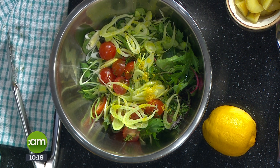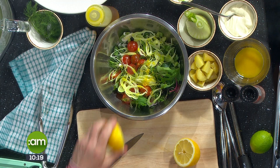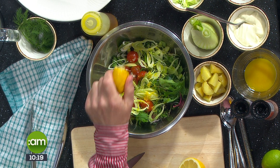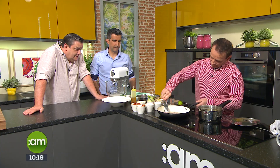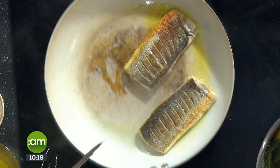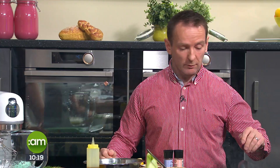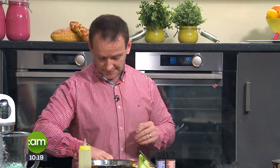A squeeze of lemon juice goes in too — that's what lifts the whole dish. Back to the fish: you can see we're getting a nice golden colour on it now. About 90 seconds to two minutes depending on the thickness of your fillets. Flip them, get a little bit of colour on the other side, and let them rest. If you overcook sea bass the fillets go dry; with an oily fish you can get away with it a little more because of the moisture content.